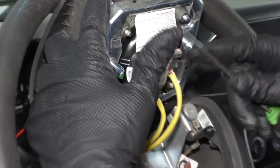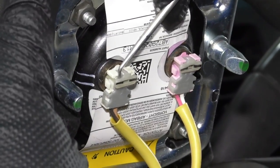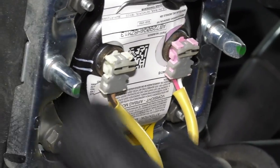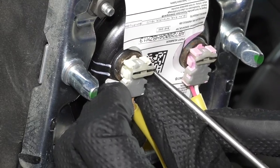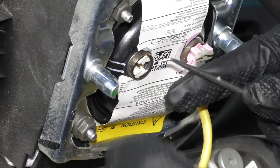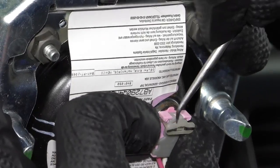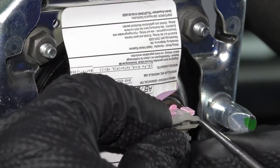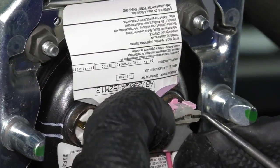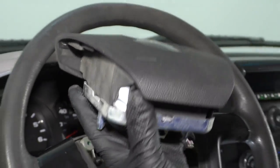On the back side of the airbag, you're going to need a little pick or a small screwdriver. There's a little lock right here — pull this lock up just like that. Then there are little tabs right here and one on the other side. Pull that connector out. Same with the other side — pull this little lock up just like that, then slide the connector out and grab the airbag.